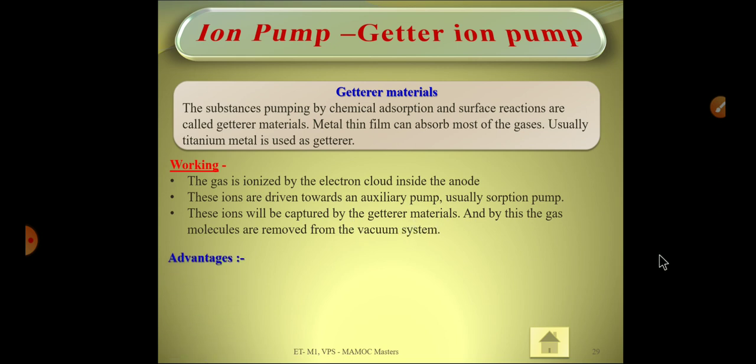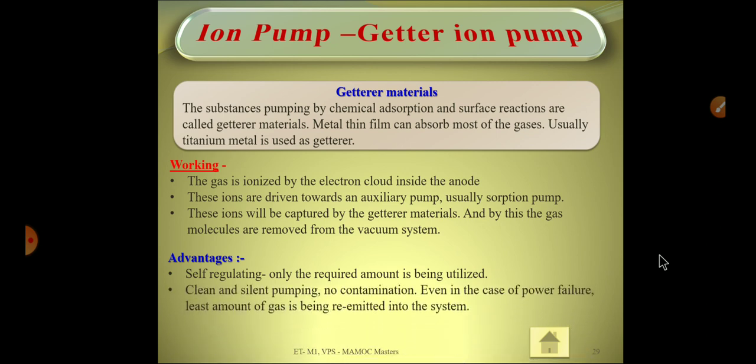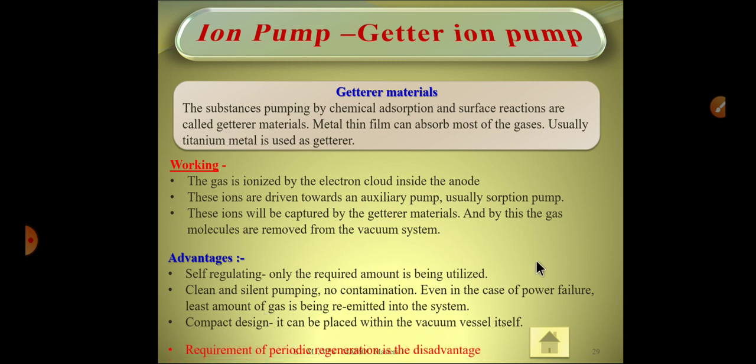The advantages are similar: self-regulating, clean and silent pumping, no contamination. Importantly, even in the case of power failure, the captured gases are not released — this is a key advantage of both the getter ion pump and the sputter ion pump. It has a compact design but requires periodic regeneration.